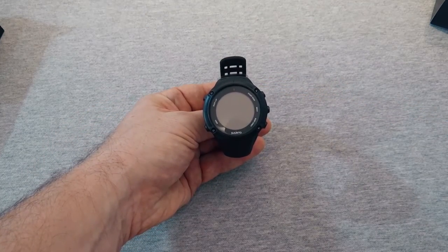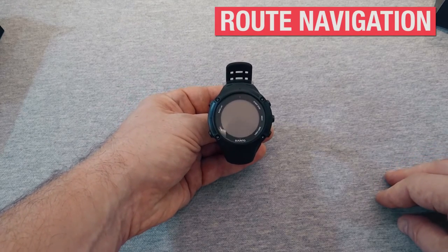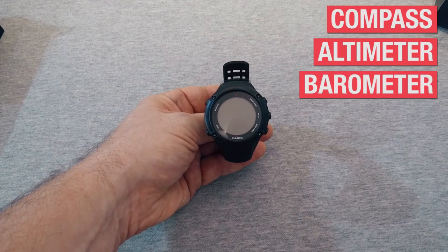The watch also features as little as 5-second GPS accuracy. It's capable of route navigation and track back. It has a compass and an altimeter, as well as a barometer.